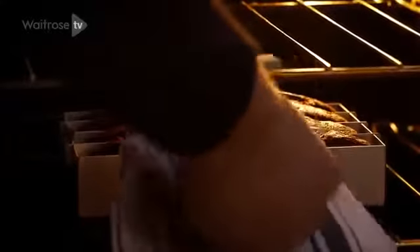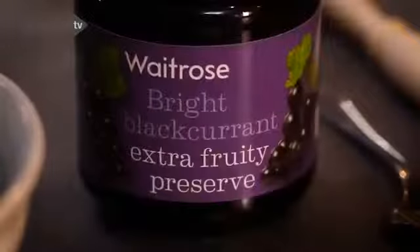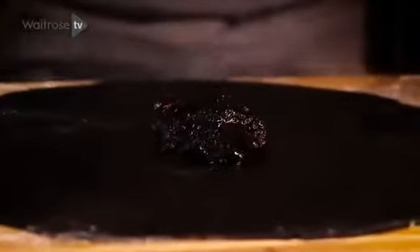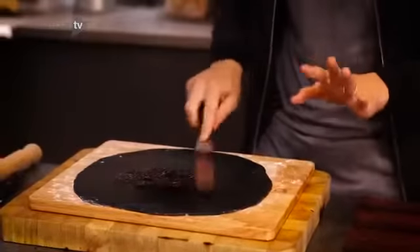Normally Battenbergs are covered in marzipan — marzipan's beautiful, I love it. But to make this more mysterious and dark, I'm going to use a black fondant or sugar paste icing. Because this is a Guinness and black Battenberg, I'm using black icing. For the glue: Guinness and black — blackcurrant jam. A good dollop onto the icing, spreading it all over the surface. A gleaming black pool of jam — there's nothing better.